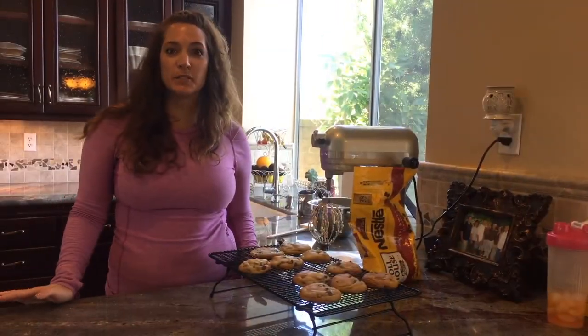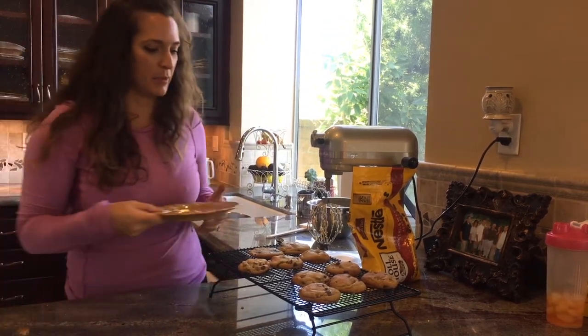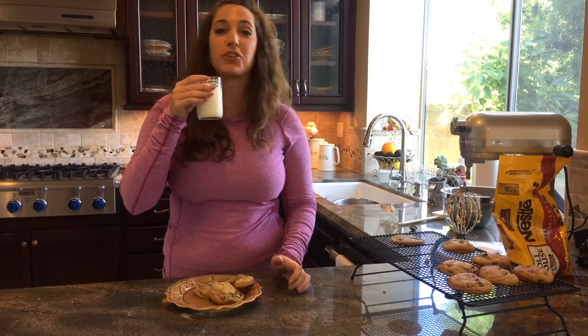Now comes the best part — we're going to eat one. I'm going to put a few on a plate here. Oh yeah, it's good! Thank y'all for joining me today. Love y'all, see y'all next time — good Lord willing and the creek don't rise. Something smells good in here. Hot cookies!